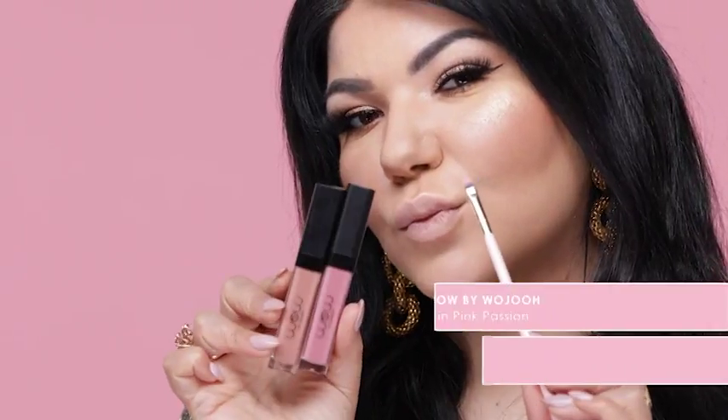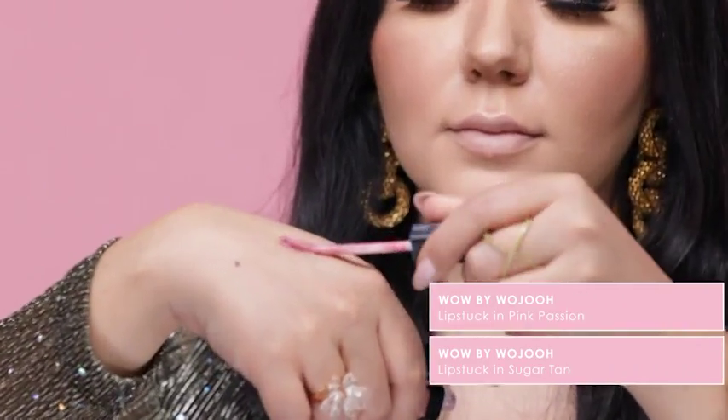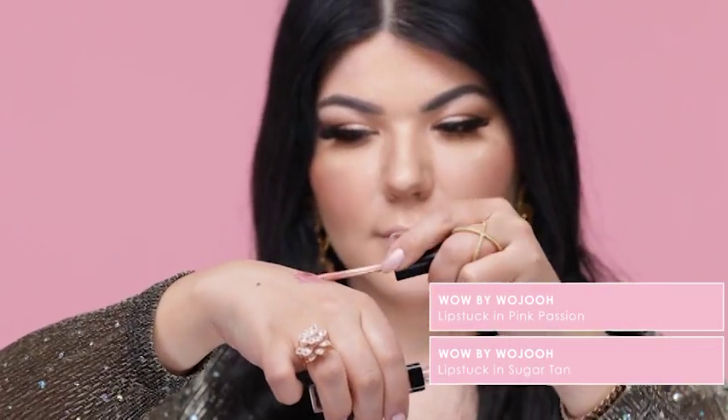For this specific look, I'm going to mix two of the Well by Rouge Lip Stux in Pink Passion and Sugar Tan to recreate the exact shade that Kylie has on.